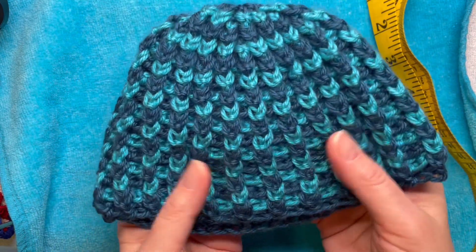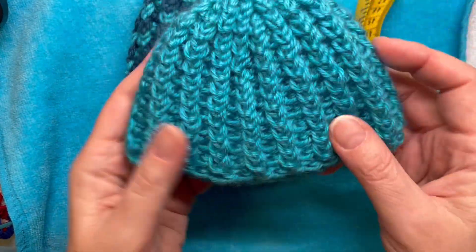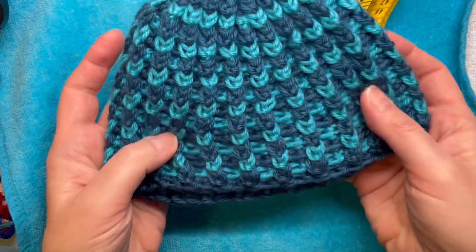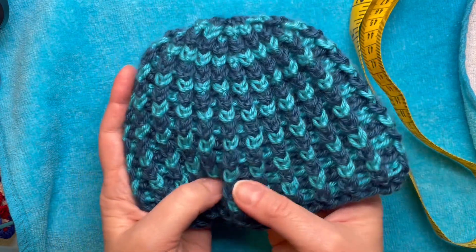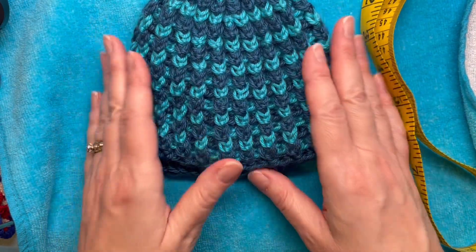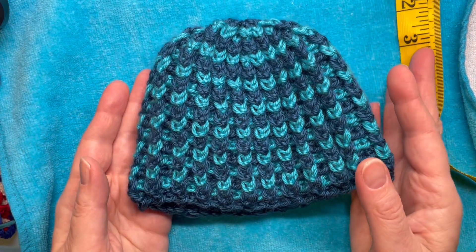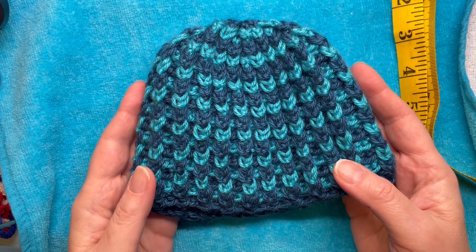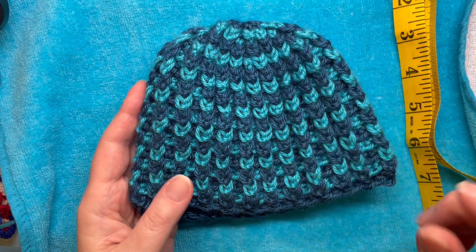So there you have it — a nice ribbed hat pattern: one for your doll or preemie size, and an option to make it fit a baby. If you liked this video, please give it a like. If you want to see more content like this, please subscribe to my channel. Thank you always for watching — I'll see you in my next video. Bye now!